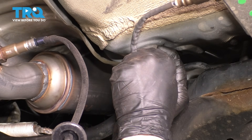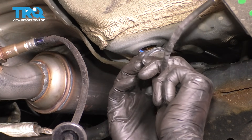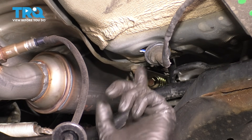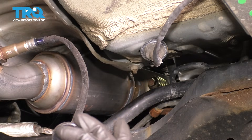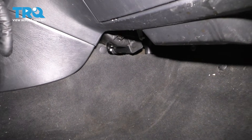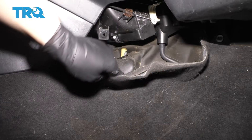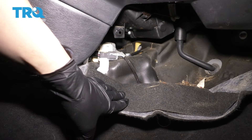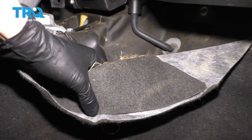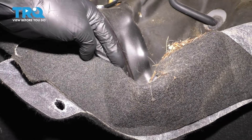Now let's pop this rubber grommet off so we can put the new sensor through. Once this has popped off, let's go inside the vehicle and unplug the connector — we'll have to dig under the carpet for it. Coming through the passenger side, you'll see that right here where there's a little opening in the carpet, there's a push clip that you can push or pull away. If you peel it back, that right there is the connector for the oxygen sensor, which is exactly what we need to disconnect.